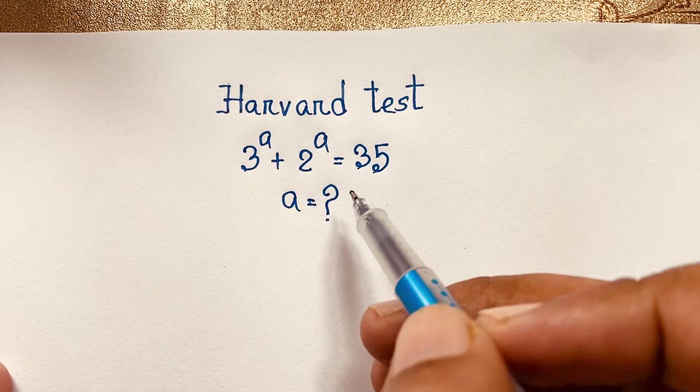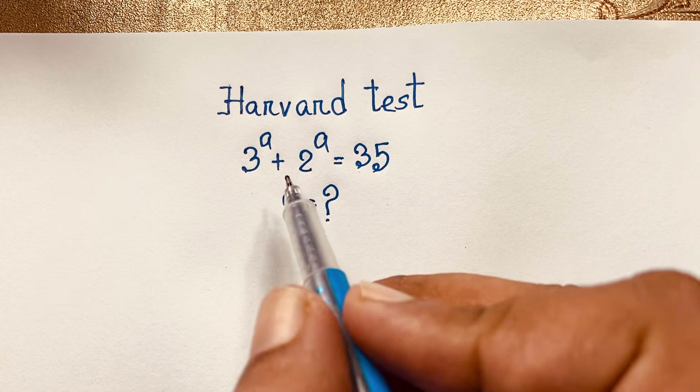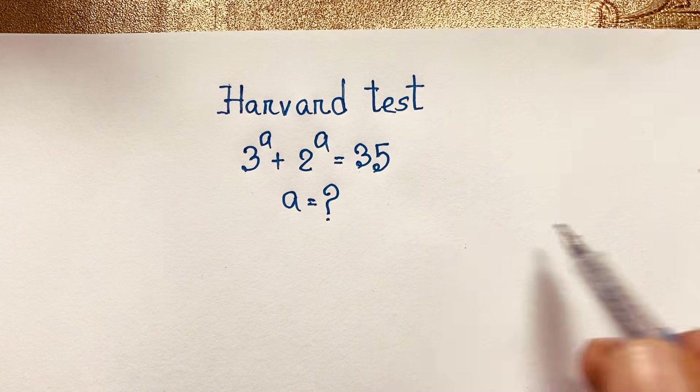Hello everyone, welcome to Rasha's classroom. Today we have solved an interesting maths question which is 3 to the power a plus 2 to the power a is equal to 35, and a is equal to 1.